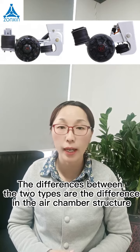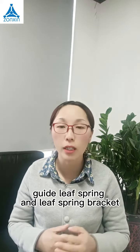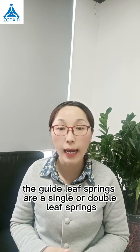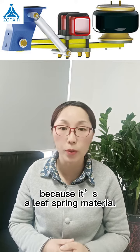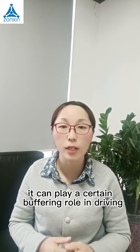The difference between the two types are the difference in the iron chamber structure, the guide leaf strings, and the leaf string bracket. For German type iron suspensions, the guide leaf strings are single or double leaf strings. Because it is a leaf string material, it can play a certain buffering role in the drawing.